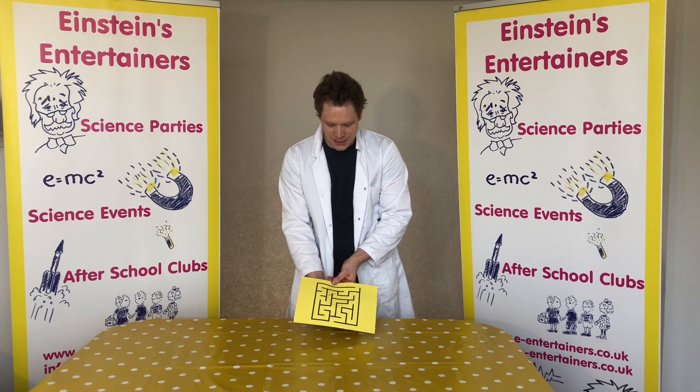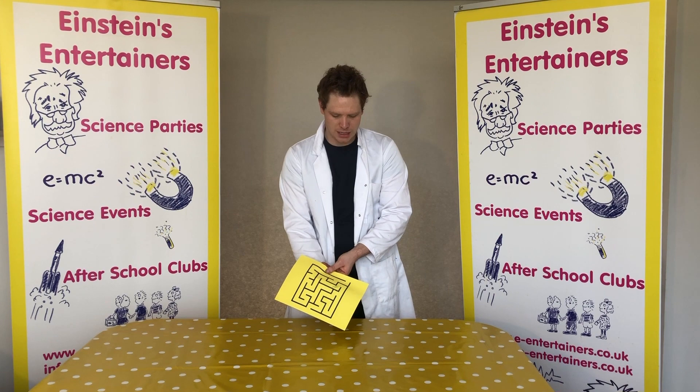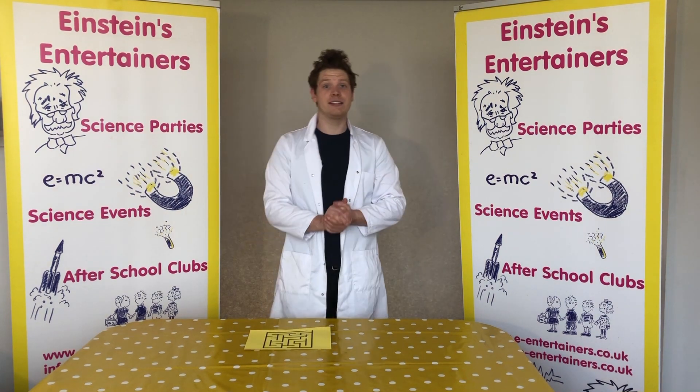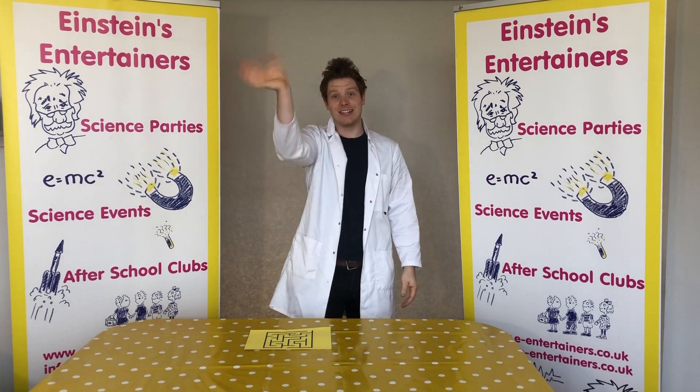So there you go guys. This was just a really quick little experiment to show you how you can have some more fun with magnets. If you have had fun, please don't forget to like and subscribe. Don't forget to keep safe and to wash your hands. See you soon guys!